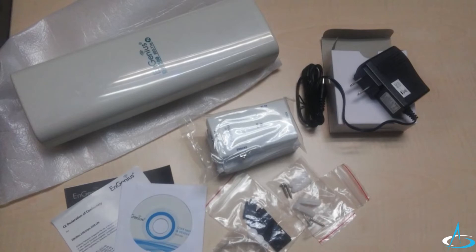Inside the box are an ENH500 and 300 outdoor client bridge, power adapter with 24 volts and 1 ampere, PoE injector, pole mount and wall mount set, a screw set, quick installation guide, and a CD with user manual.